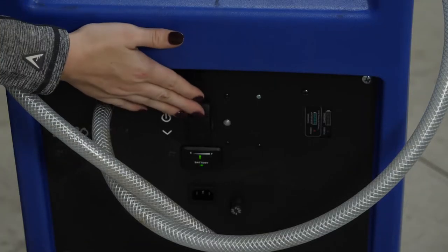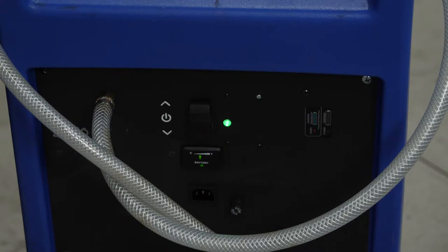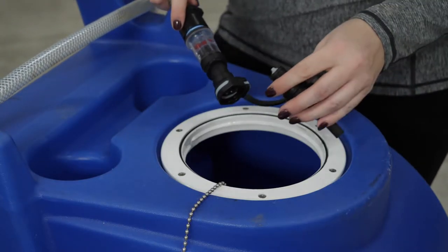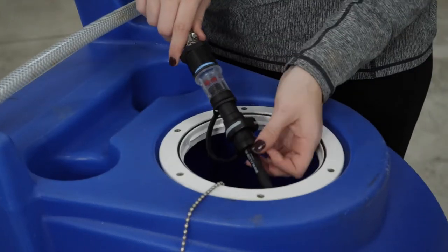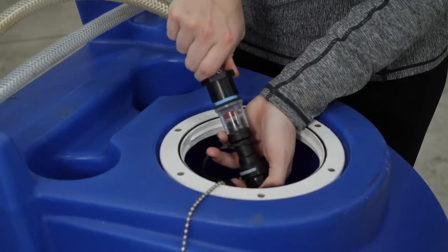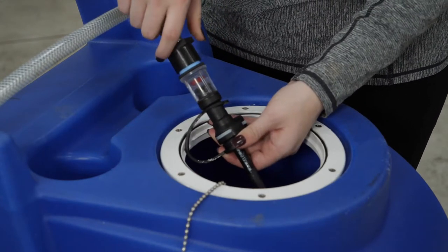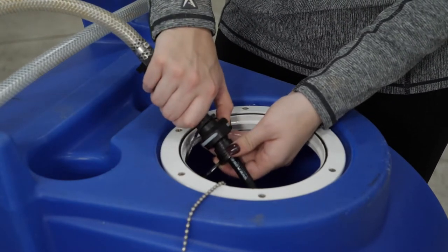Now I'm going to turn on the water cart by hitting the toggle switch — I can hear it and feel that it's on. What I'm going to do now is purge the water supply by mating the couplers. I'm going to disconnect once I can see a steady stream of water by pushing the button.